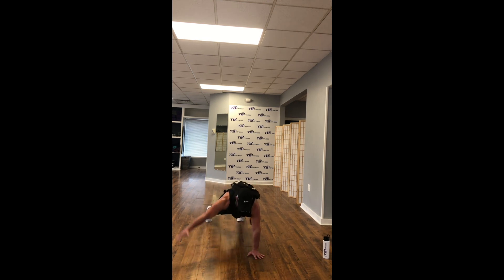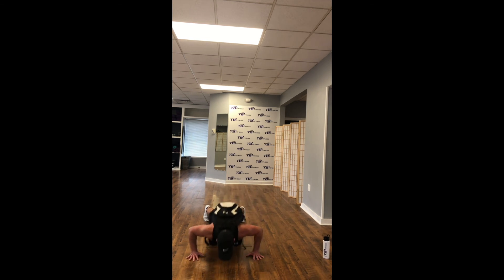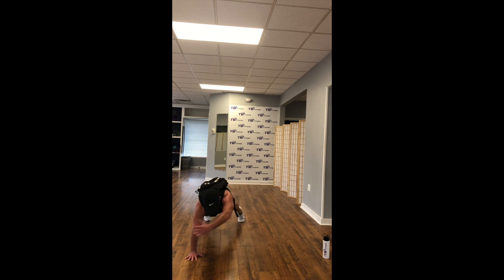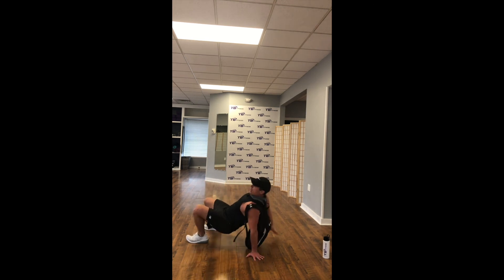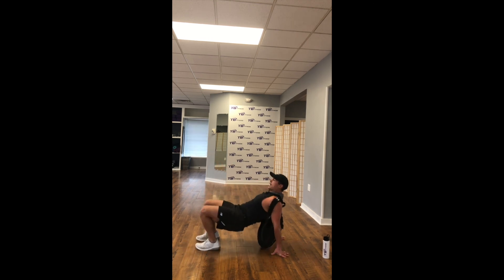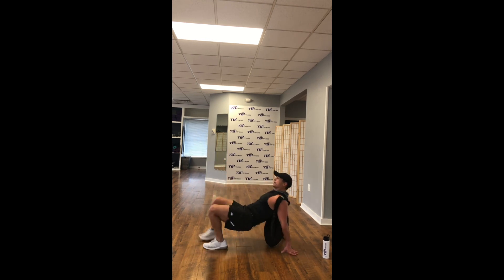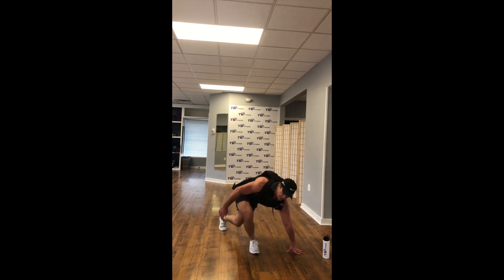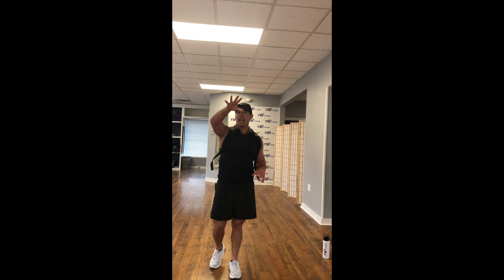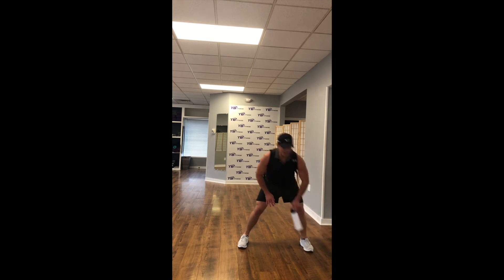Flip it around — crab position. Opposite foot, opposite hand, opposite foot, opposite hand. Keep that butt up! 15 seconds. There you go — opposite hand, opposite foot. You guys are doing great. 10 more seconds. Finish strong.